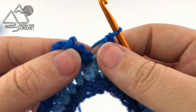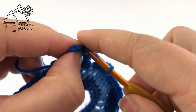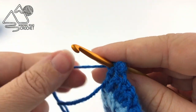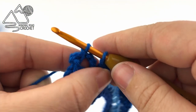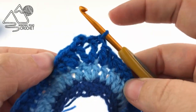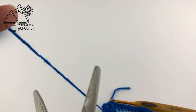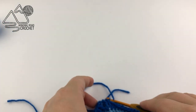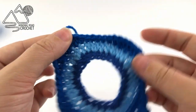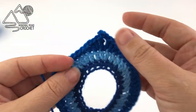We are going to finish this ornament by slip stitching to the very first treble crochet. Now just fasten off and weave in your ends — you can actually tighten up the first and last stitch and sew them so that they are a little bit closer together when you fasten off and weave in your ends. And there is the front of our ornament.